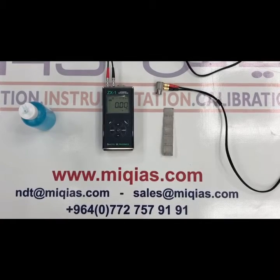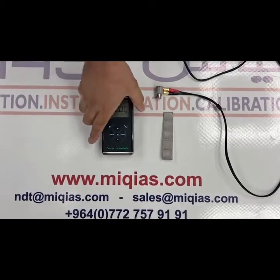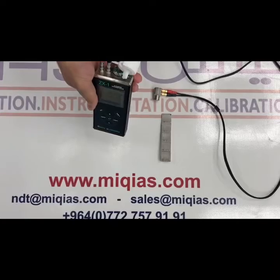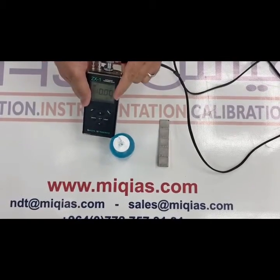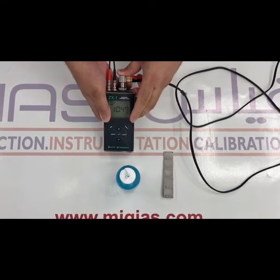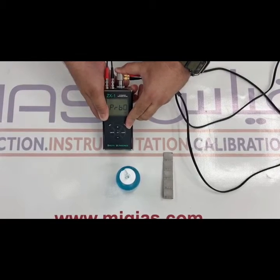From the beginning we have to make zero calibration. Apply some gel to this disk, put this probe on it, then press probe zero.